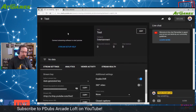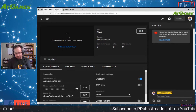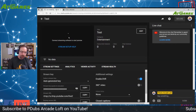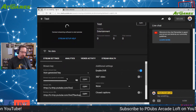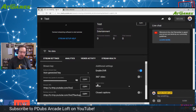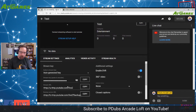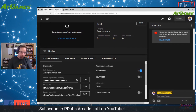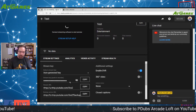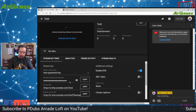YouTube is now waiting for you to send data via some kind of encoder — in this case it's going to be our ATGames Legends Ultimate. To connect it, the two things we need are our Stream URL and our Stream Key, which are right here. Always keep this marked as private, because if someone else sees your stream key they can stream to your channel. You never ever want to share your stream key with anybody. Step one is done — set up the stream on YouTube first.